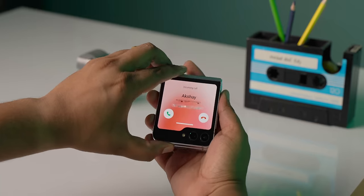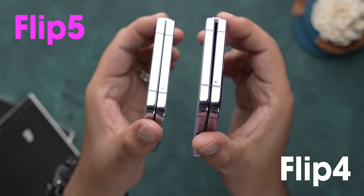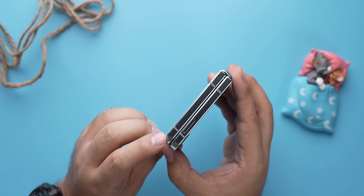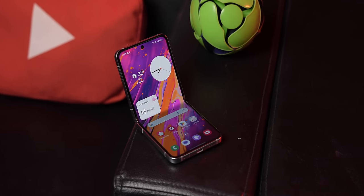These hidden features on the Z Flip 5's cover screen take things to the next level, but beyond the cover screen, it retains all the classic flip features. You can accept a call by flipping it open and hang up by folding it closed. The whole flip design is more compact now — the new hinge means there's no gap when closed, making this the most compact Z Flip ever while bringing in more durability.